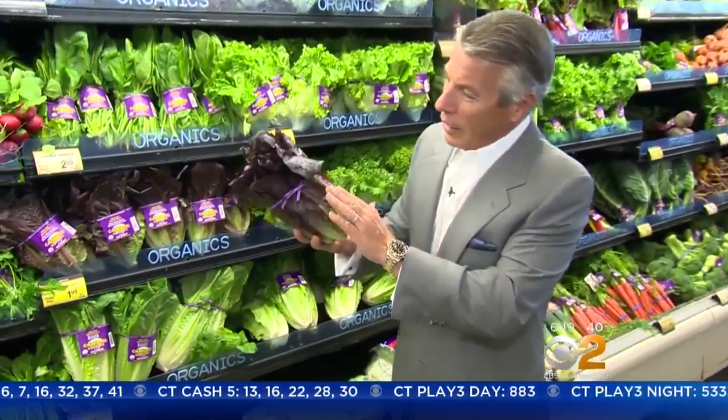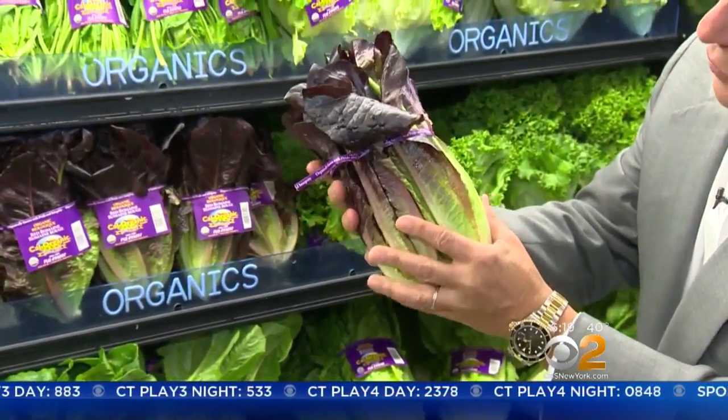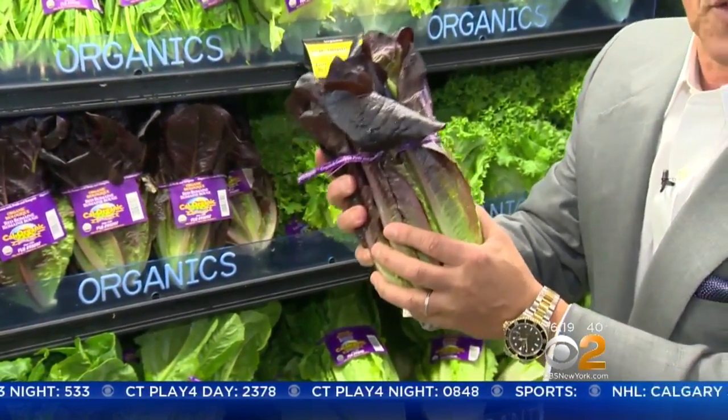Let's talk about selection. When you buy it, look at the red — this dark purple here, you see how beautiful this is. It goes all the way through and it's got to feel nice and fresh to the touch. Very important.